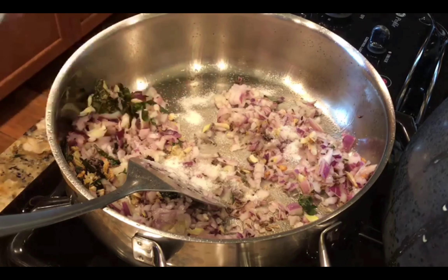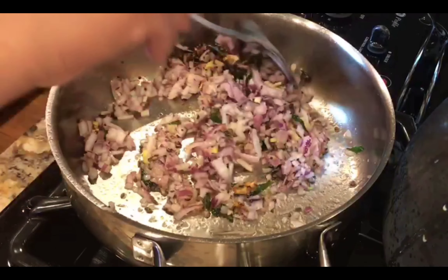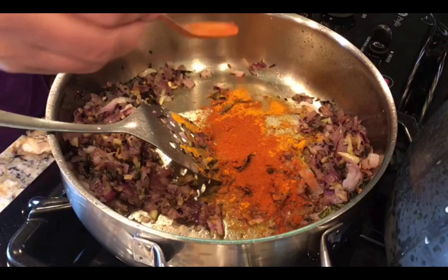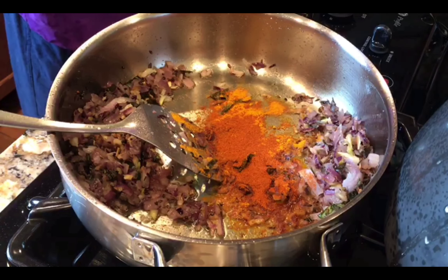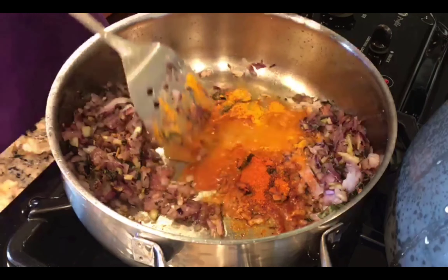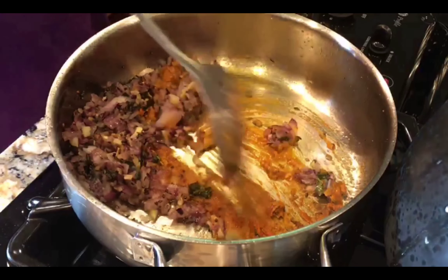Add a little salt and a little water — the cooking process will go faster. Add a basic masala, add turmeric and red chili powder. If you want, you can add coriander powder, but don't add too much coriander powder.